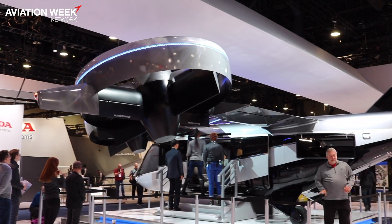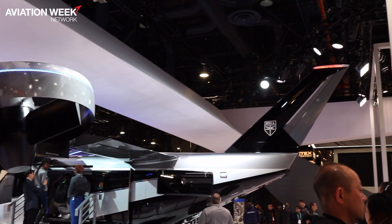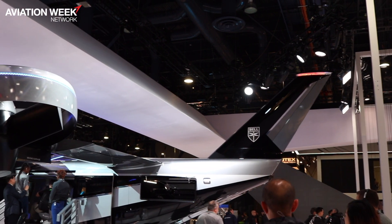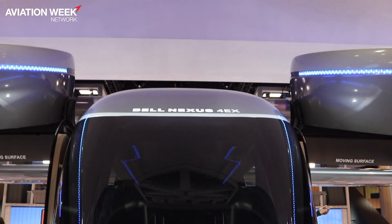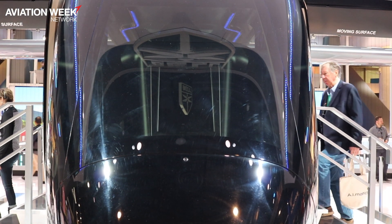All electric motors powered by hybrid or battery power, ducted tilting rotors to provide lift and forward propulsion, and flight on wing for efficient flight so that you can get good range out of those batteries when you're fully electric.